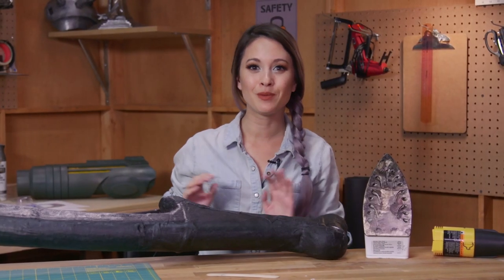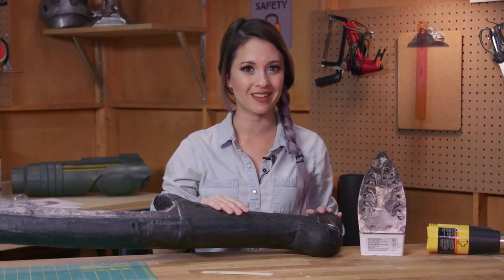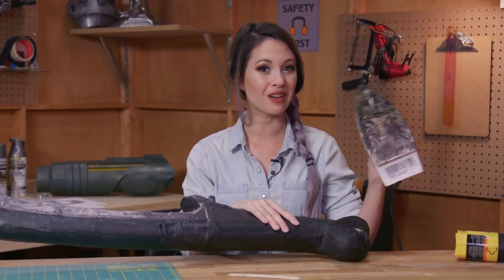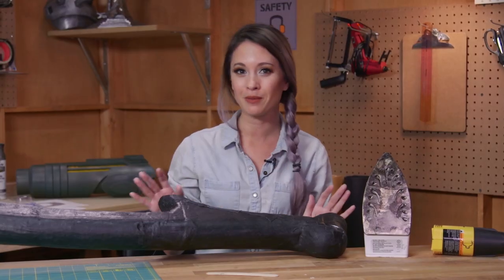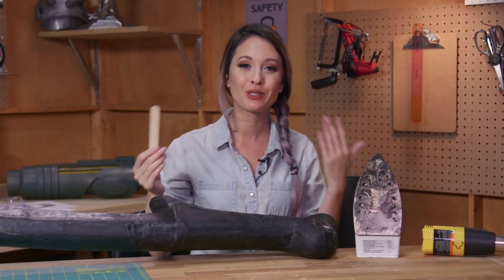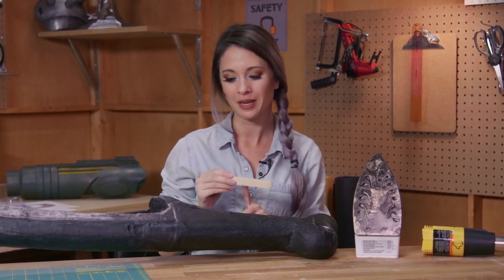Now the last step is to smooth all the pieces of this Worbla. I've already smoothed most of the hook, I just have the handle left. The way that I'm going to do this is with a heat gun, a soldering iron, and I have this very old clothes iron that I'm going to use to make everything nice and smooth. It is definitely going to ruin your iron so only use an old one — you won't be able to iron any clothes after you use it on Worbla. You're also going to want to use some tools to help smooth it out. I recommend using wooden tools like popsicle sticks or a wood spoon because it won't stick to the Worbla quite as much.